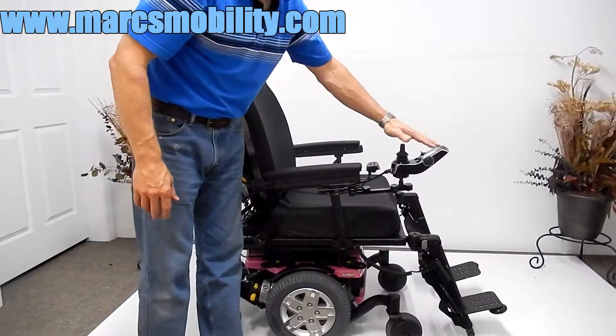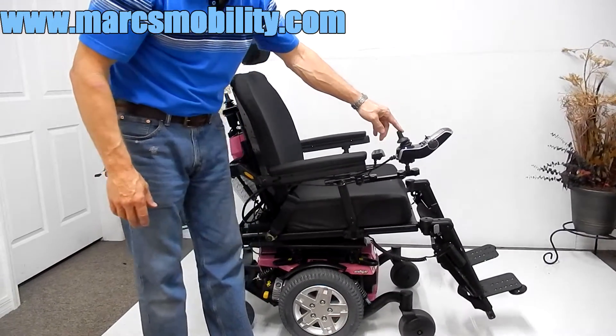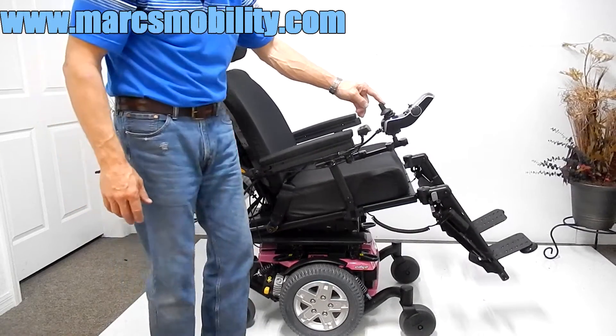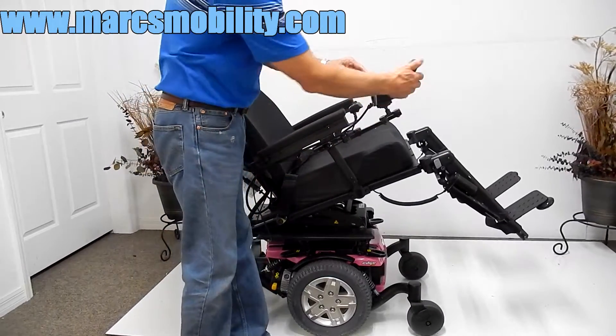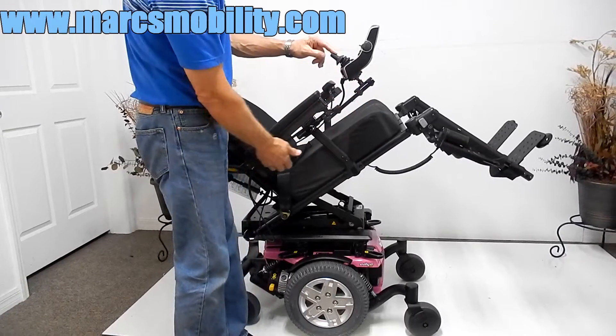It's set up on the tilt right now on the screen. Push the joystick back and your chair will start tilting back. So this is your electric tilt, and you can see how quiet the tilting is. Also, this joystick is a swing-away joystick, so you can swing the joystick away from the front to the side.